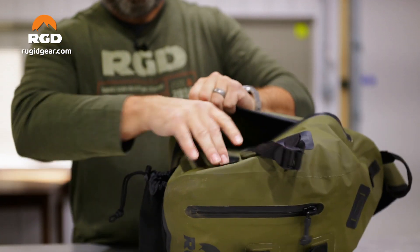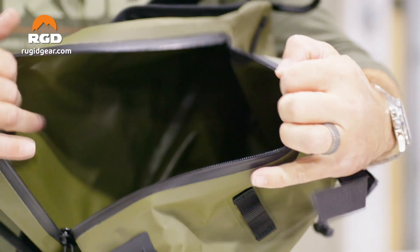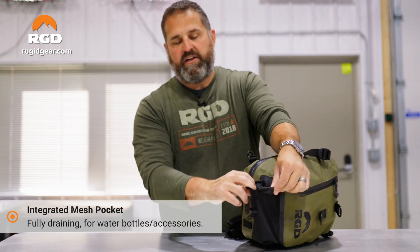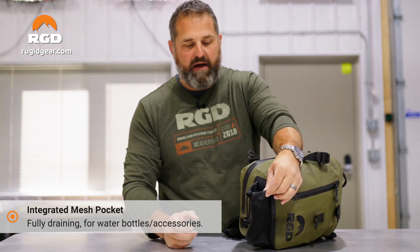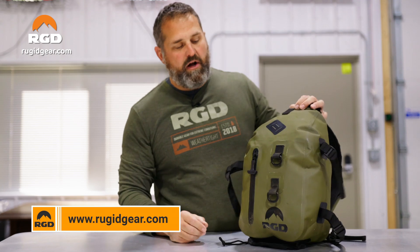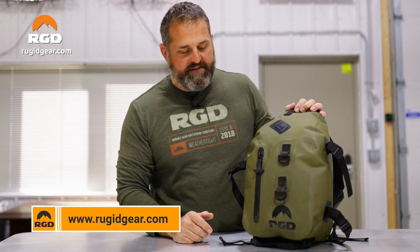This bag is fully airtight and waterproof, and also comes with a smaller water bottle holder on the bottom. This would hold like your standard little gas station bottle of water — it's not going to hold one of your bigger water bottles because it is a smaller bag. So again, this is what we call our sling pack. It's about a 12-liter size bag, and it's available at ruggedgear.com.